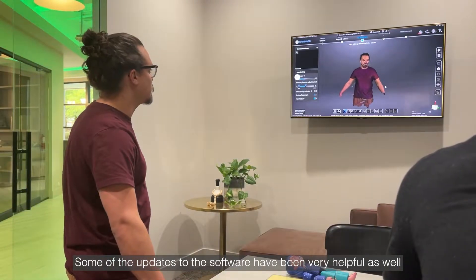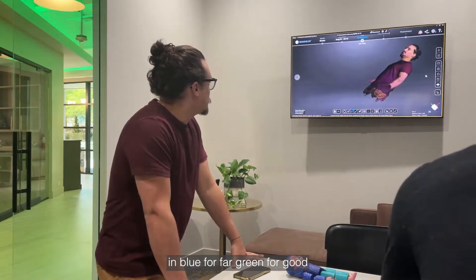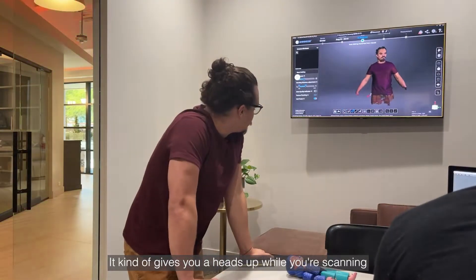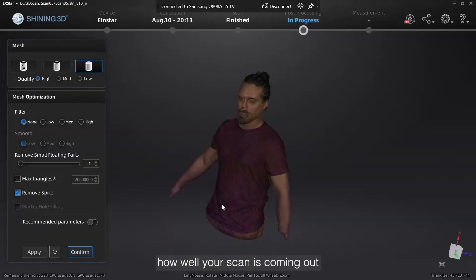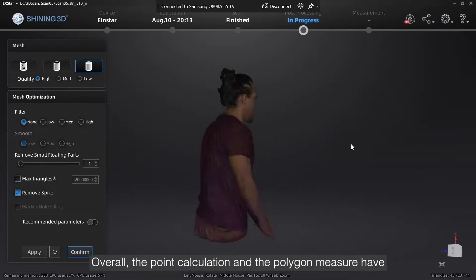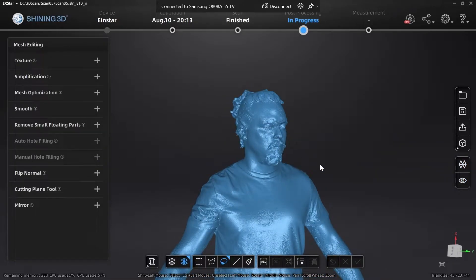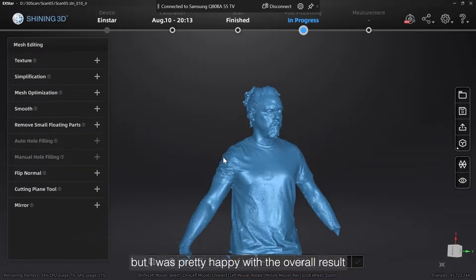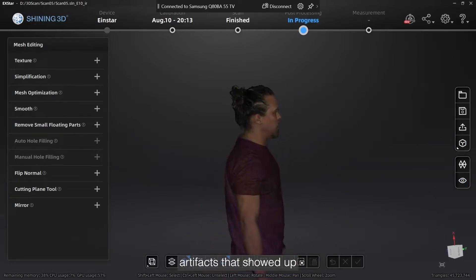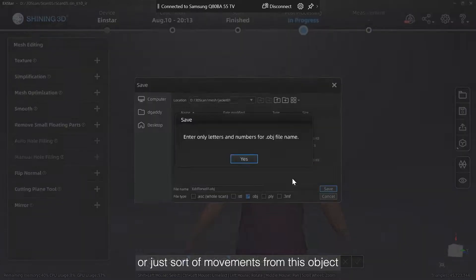Some of the updates to the software have been very helpful as well, like the color indicator for the distance from the scanner — blue for far, green for good, red means you're too close to the object you're scanning. That data quality indicator gives you a heads-up while you're scanning how well your scan is coming out. Overall, the point calculation and the polygon measure have been much faster than they were previously. There are a few artifacts in this scan, but I was pretty happy with the overall result — it gave me a lot more detail than I was expecting, so I wasn't really worried about those artifacts. Most of them are from either me moving too quickly with the scanner or just subtle movements from the subject.